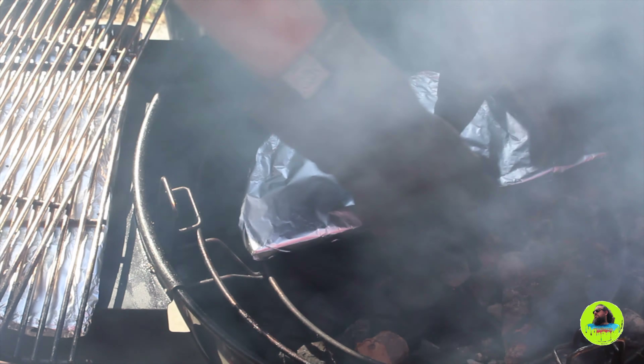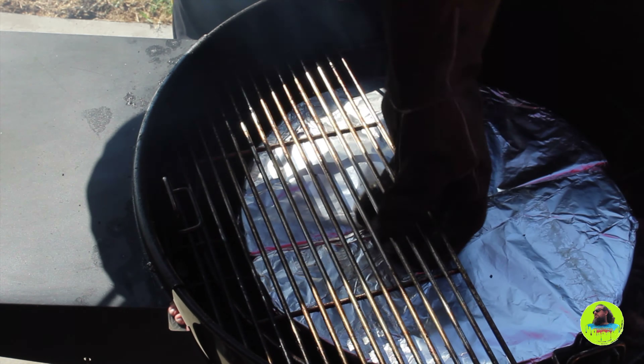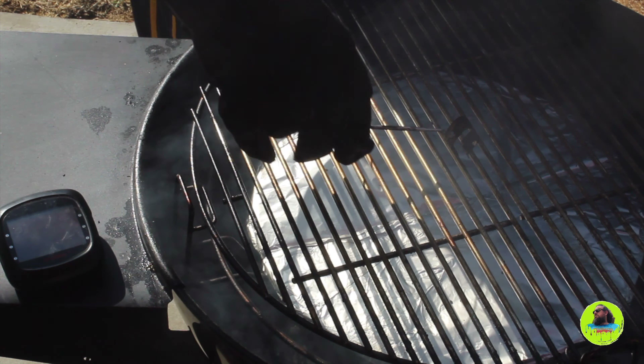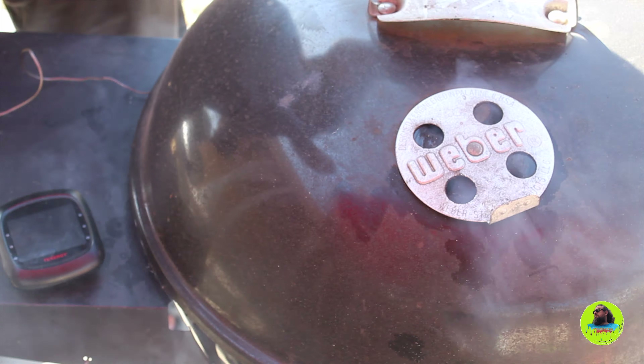I have applewood chunks in there. Now I'm throwing my deflector plates on. We'll add a probe so that we can monitor the grill temp — we want to keep this between 250 and 300 degrees.